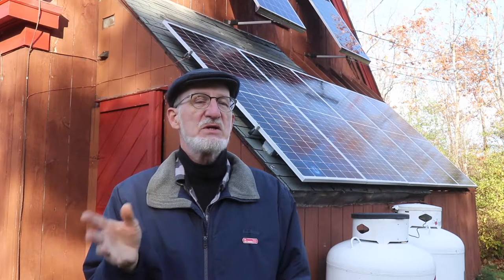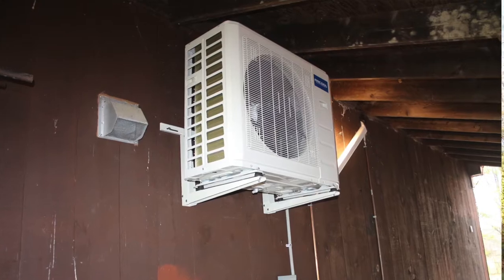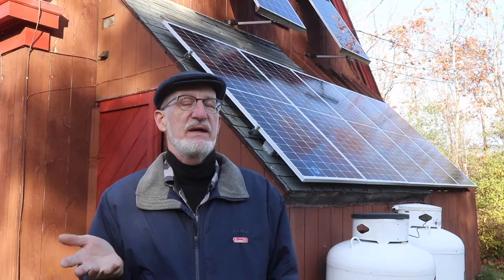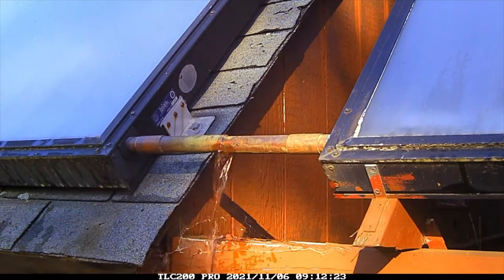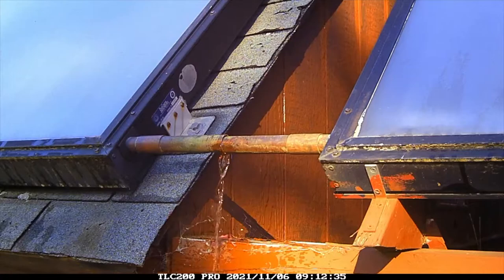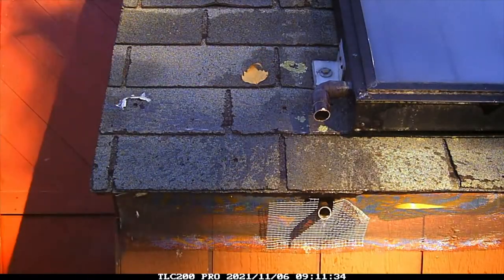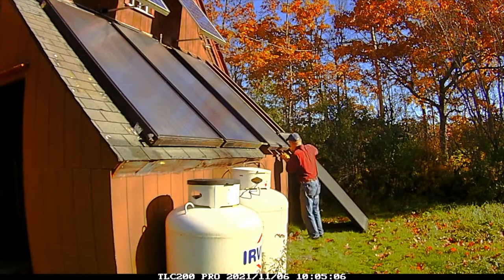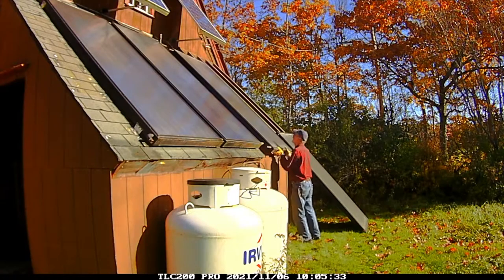Just recently, this year, I put a mini-split heat pump in my house and another one right here in the workshop. They are so much more efficient than solar thermal that I decided it's time to cut loose those solar collectors. I literally came out here with a saw, cut them down, removed them, and put these solar PV photovoltaic panels up. Now I have five 375-watt solar panels that I'm hoping will offset the power of the two mini-split heat pumps that I've installed.